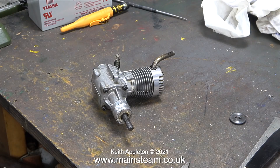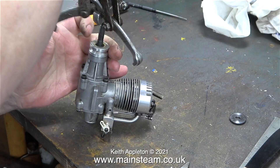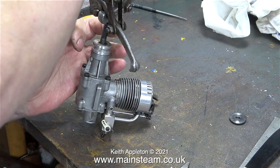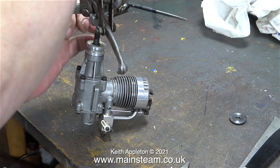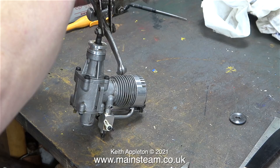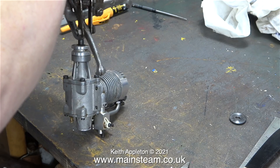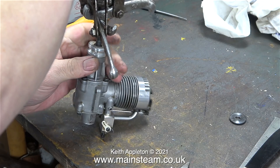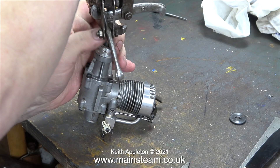In the last clip, as I pointed out in the last episode, you can see that the front part of the crankshaft is wobbling about, so first of all I need to remove the prop spinner. In this clip I'm wrestling with a hub puller that's far too big for the job. I persevered and finally got it to fit in place, and by tightening the bolt the prop spinner was removed without any violence.